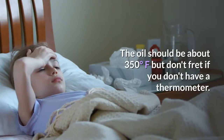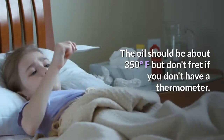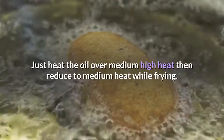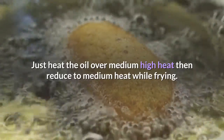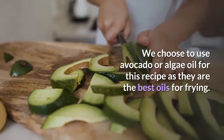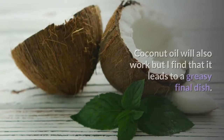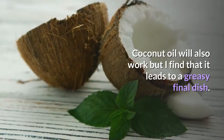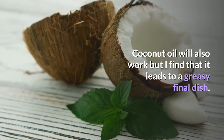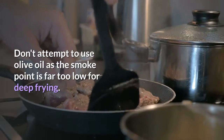The oil should be about 350 degrees Fahrenheit, but don't fret if you don't have a thermometer — just heat the oil over medium-high heat, then reduce to medium heat while frying. We choose to use avocado or algae oil for this recipe as they are the best oils for frying. Coconut oil will also work but I find that it leads to a greasy final dish. Don't attempt to use olive oil as the smoke point is far too low for deep frying.